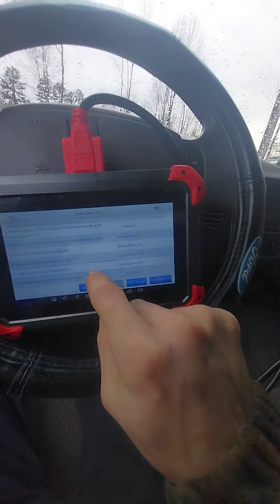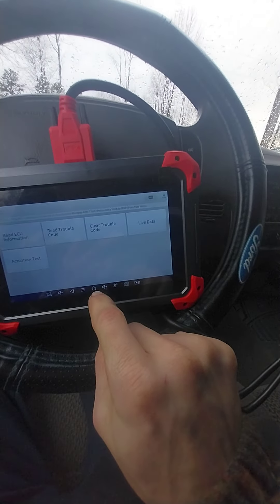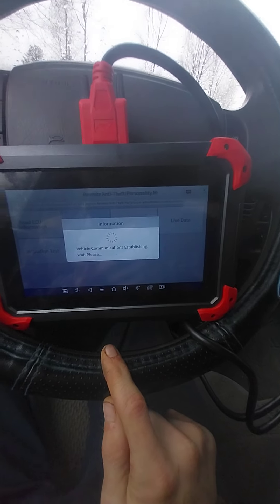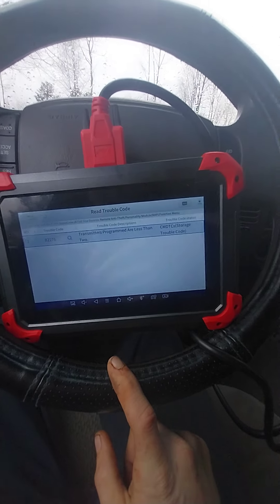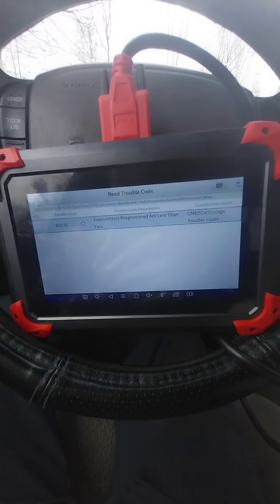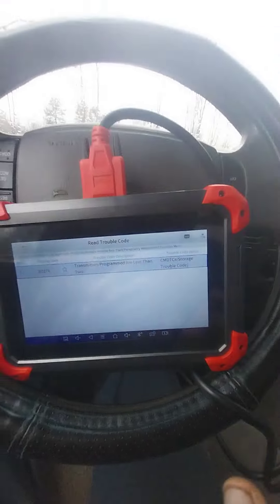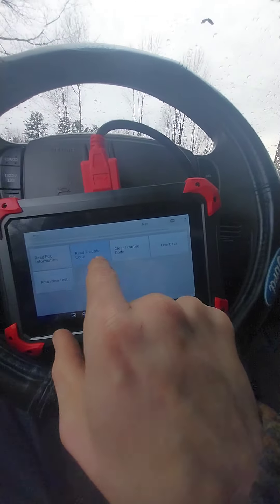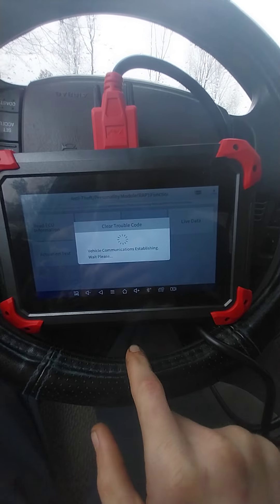Now we're going to the remote anti-theft module to see what's going on. Reading the trouble code — okay, it says transmitter not programmed. I don't have any remotes for this truck yet — I'm getting two in the mail, should arrive Saturday hopefully. No big deal — we'll go back and clear that code.